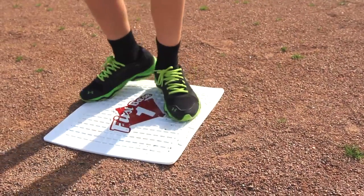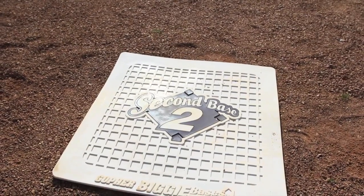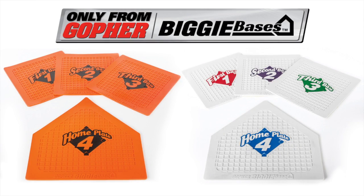Lead off teaching base running basics with the easiest to see bases — Biggie Numbered Bases, only from Gopher's.